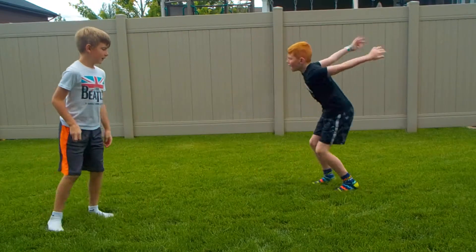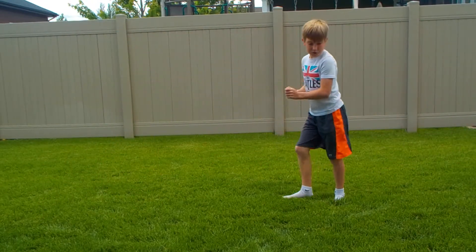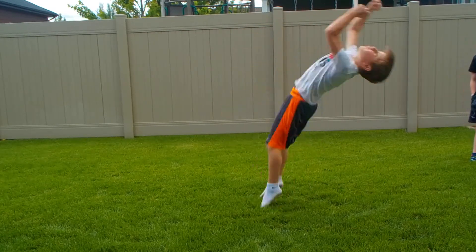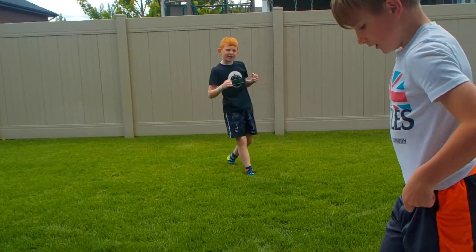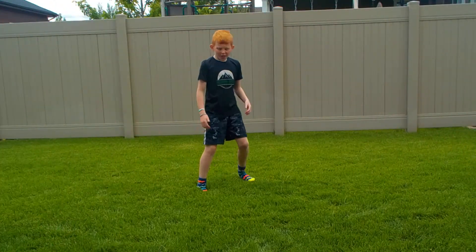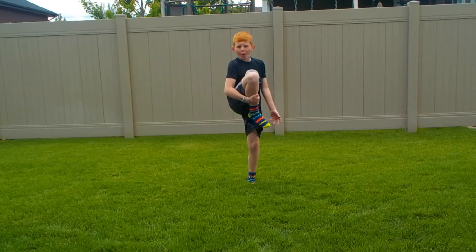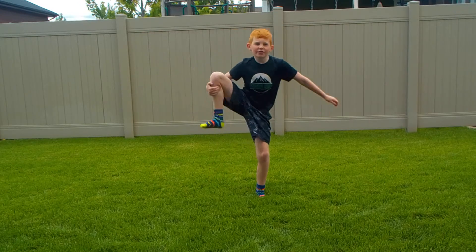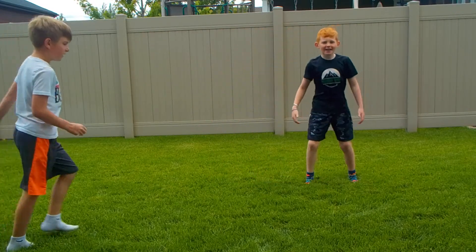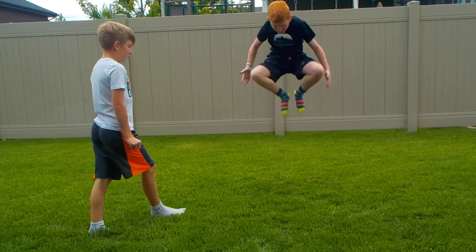Inside I was landing on my knees, but now look at me outside — I'm a little better. I'm still practicing. The best way to tuck is to grab your ankle or your knee and pull it in. Don't be like this — be like this, so you're tucked tight.